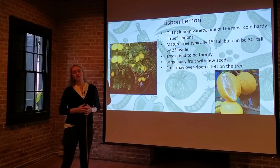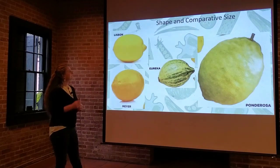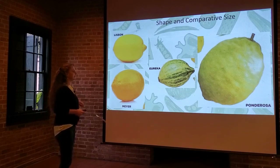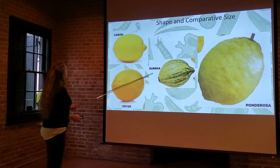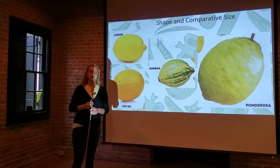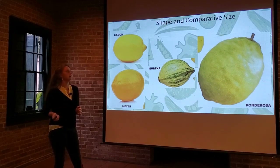The Lisbon lemon is a nice choice for the New Orleans area if you can find them. Here's a comparison chart of all the different kinds of lemons discussed, showing their comparative size. You can see how much larger the Ponderosa is compared to the Eureka. The Lisbon and the Meyer are more what we think of as a grocery store type lemon — a nice side-by-side comparison of all four cultivars.